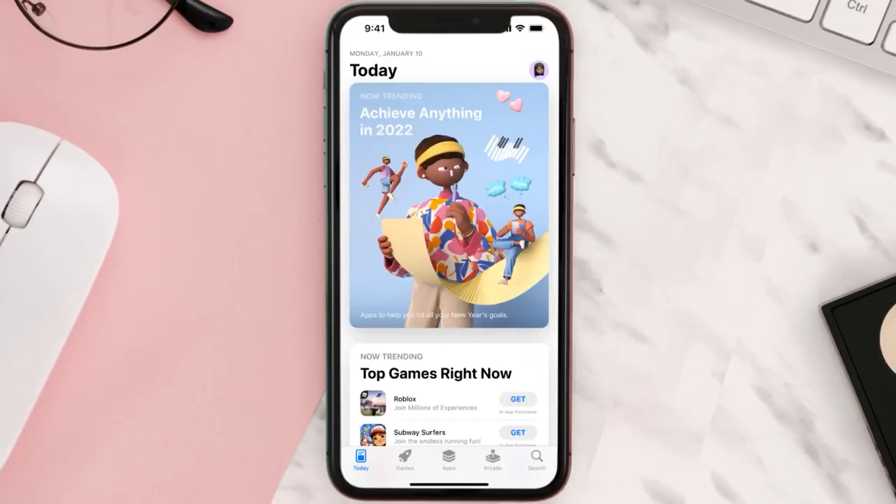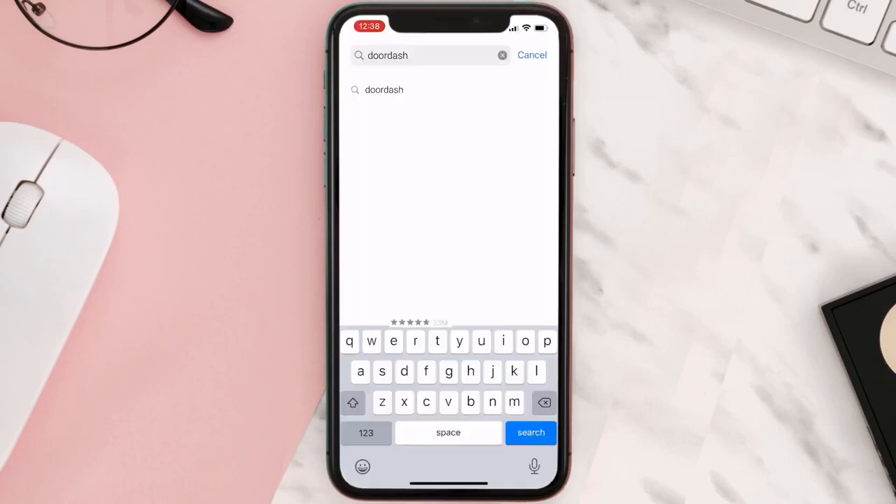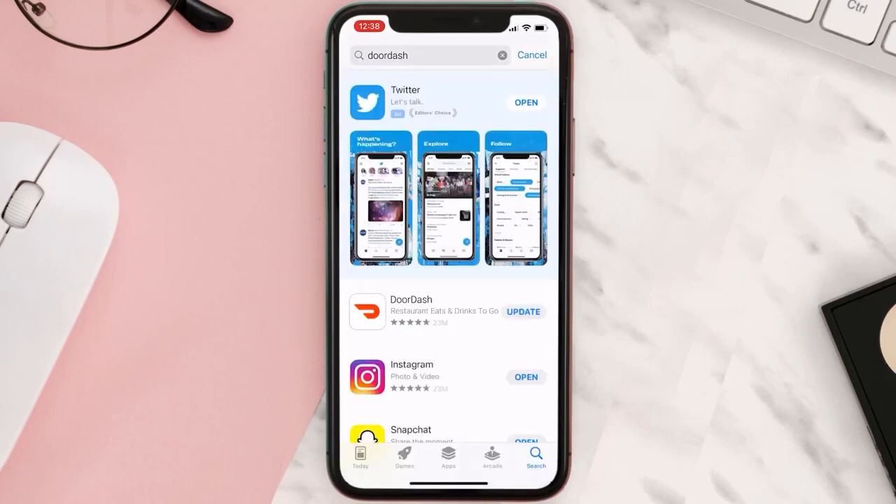If you experience no outage and still encounter this issue, you need to open up the App Store on your device and tap on the search icon in the bottom right corner. Search for the app, and if you see the update button right next to the app name, simply tap on it to make sure you're running the latest version of the app.